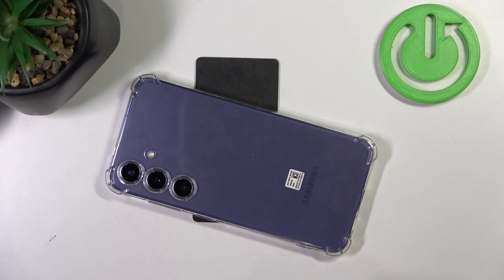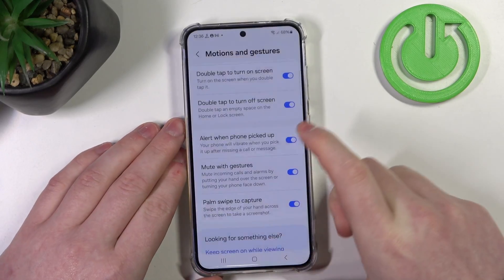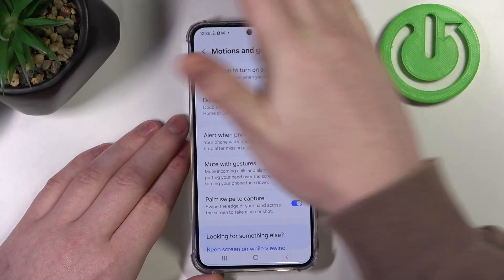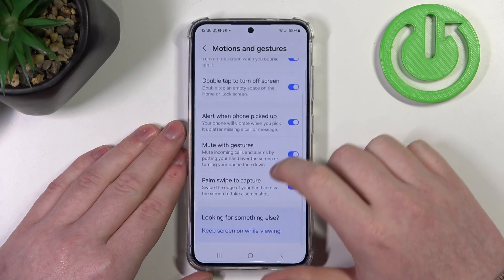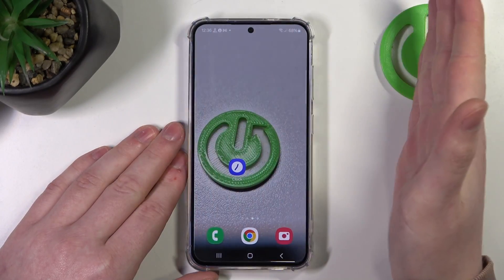Then there's Mute with Gestures. You can pick your phone and place it screen-down on a table or any surface and it should mute incoming calls. It also works with your hand — for example, if you receive an alarm you can put your hand over the front camera and it will mute the alarm or call.